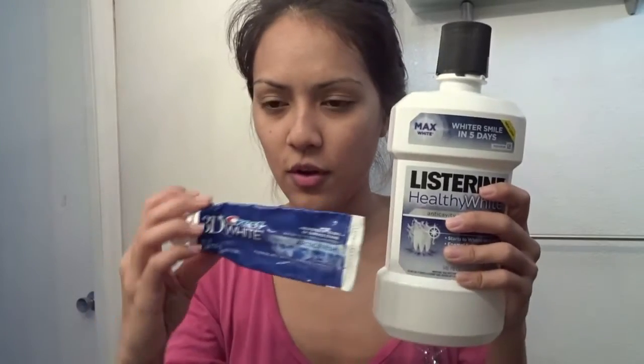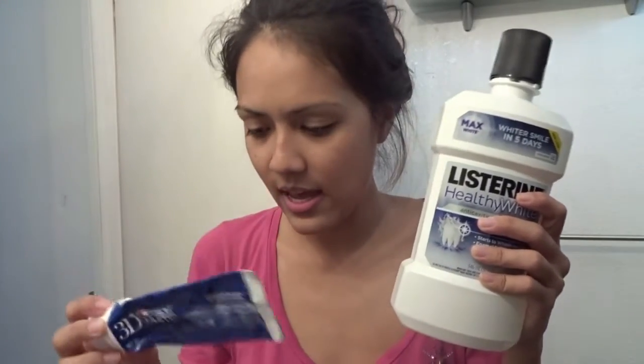I've been using these two for maybe a couple months now, and as you can see we're almost down on them. So I'm really excited that I'm finally able to use something I recently received in the mail — well, I purchased it myself. So I really want to do a first impression and show you guys how it works. This is what I bought: it's the Crest 3D White Daily Cleansing and Whitening System.